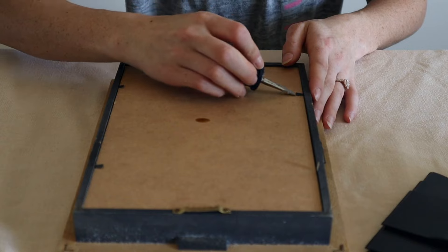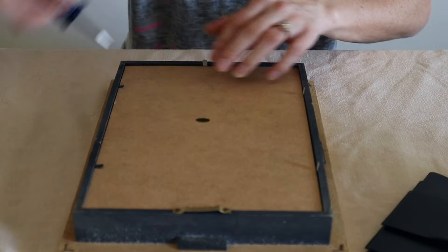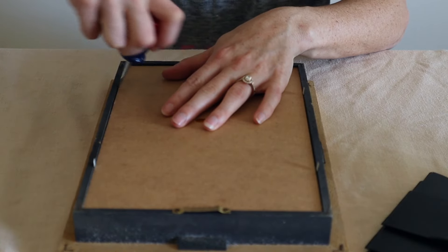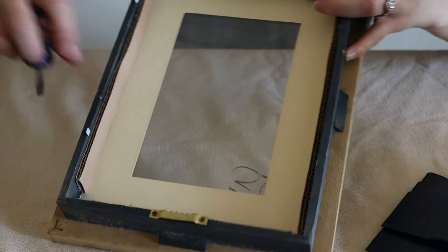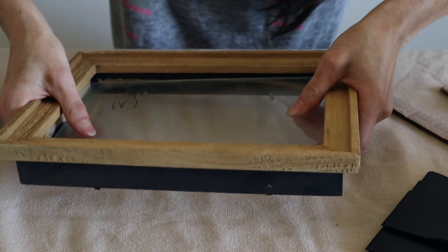We're going to start by taking this apart, then move on to the fun stuff. I'm going to pry up the things keeping the cardboard backing in and take that out. There are also some little pieces of cardboard on the side to remove, and then the glass should come out.